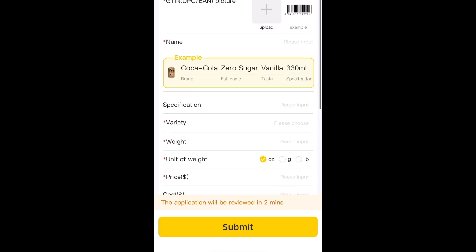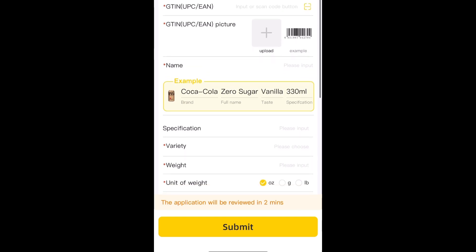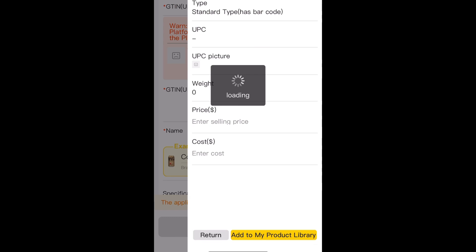Then in the top right up here, you're going to click on the little plus to scan the barcode — it's a yellow dash in a box. Then scan the barcode. Now this product was already in the system.